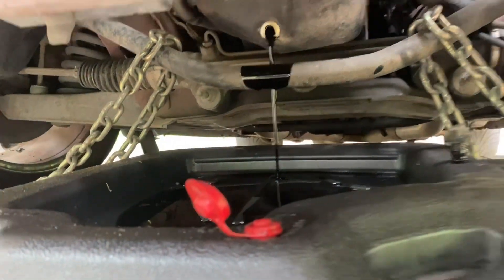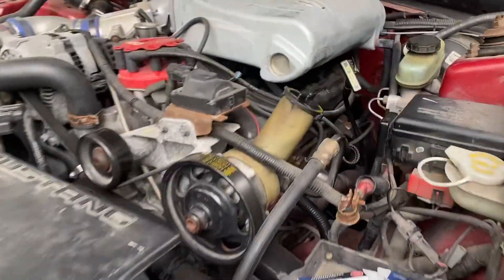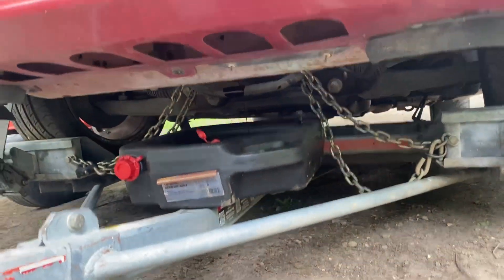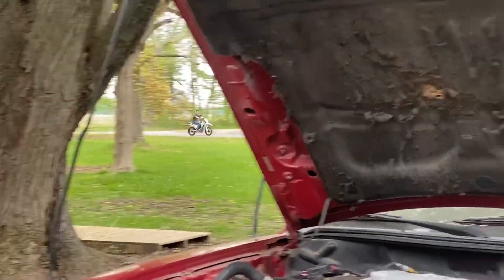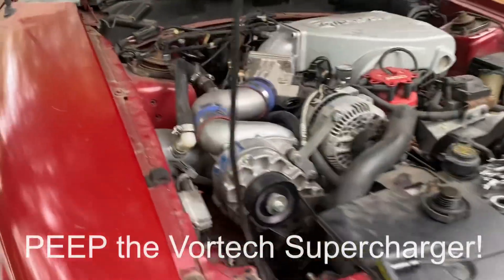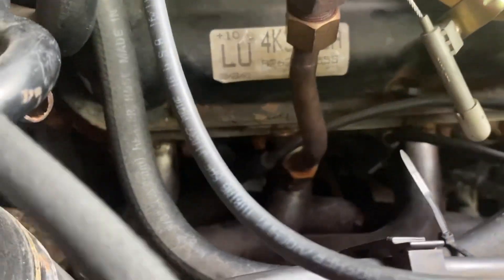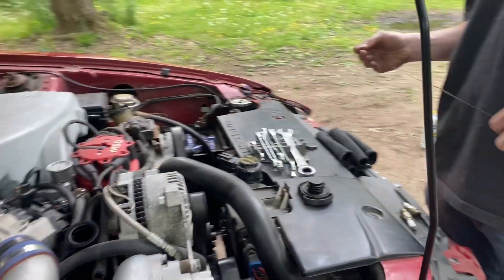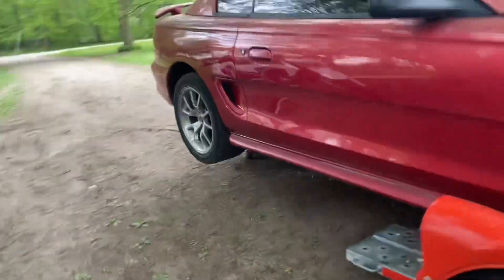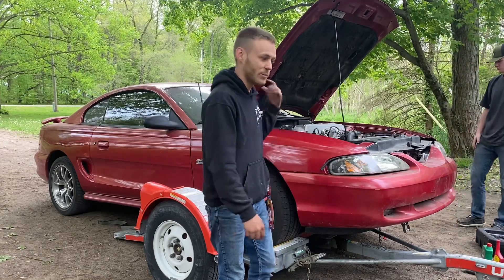Draining the oil now. Working on this thing on the dolly is so easy — definitely recommend it. We've got four plugs in and we're working on the other side while getting the oil changed. After three years sitting in a storage unit, all the spark plugs are done. About to put fresh oil in and give her a start. I have the back end off the ground draining the rest of the oil. Did the oil change and spark plugs — now we're about to pull it off the trailer.